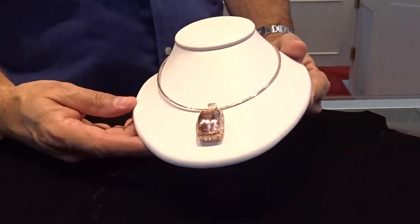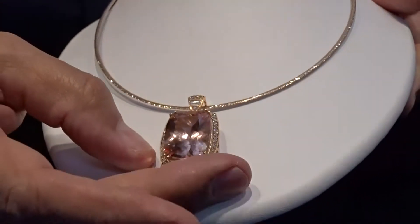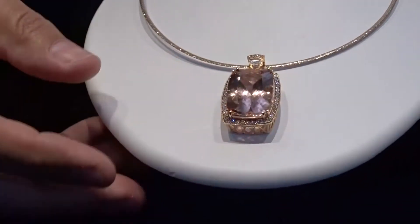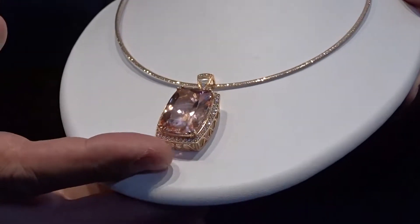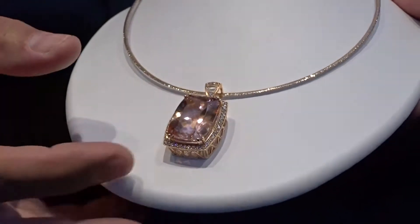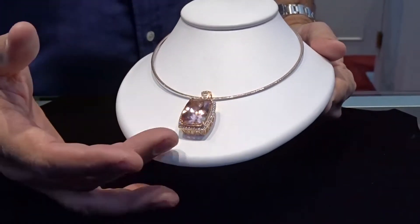This is Judd Murray and I'm back with another one of our creations. We have a 35-carat morganite — morganite is a beryl of the same family as emerald and aquamarine, except in the reddish pink color, the desaturated red.